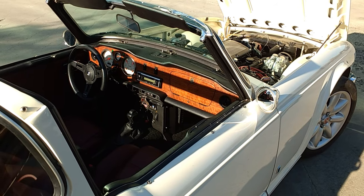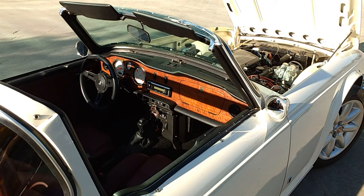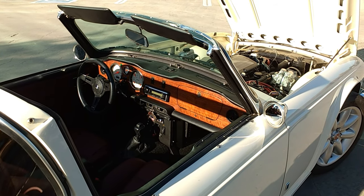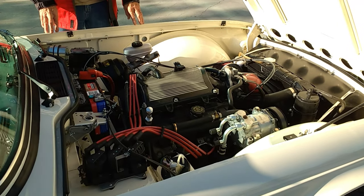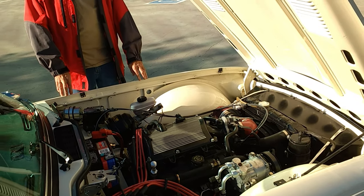The emissions on the engine — when I checked them against a stock 1974 TR6, it's one-third the emissions. One of the problems we have with modern engines is the temperatures they run. This engine here runs at 205 degrees as its normal operating temperature.